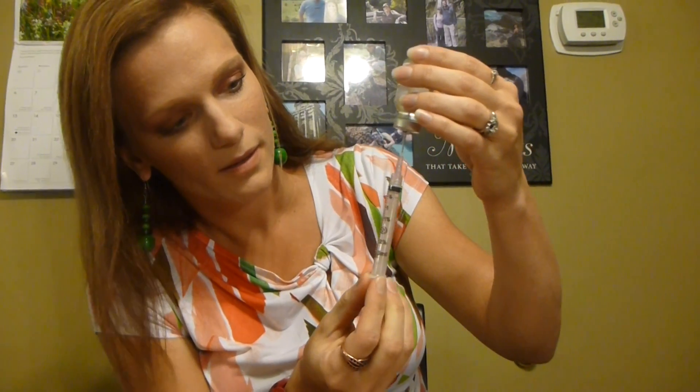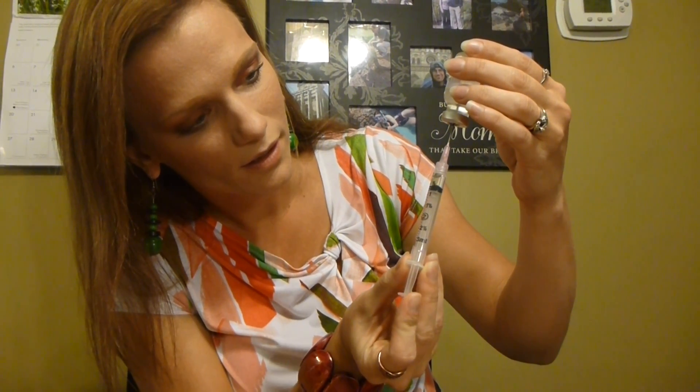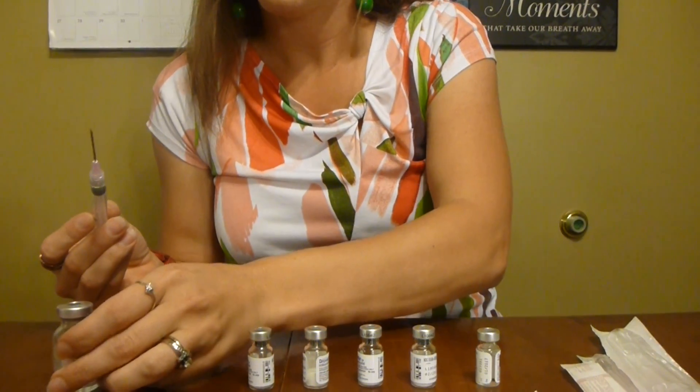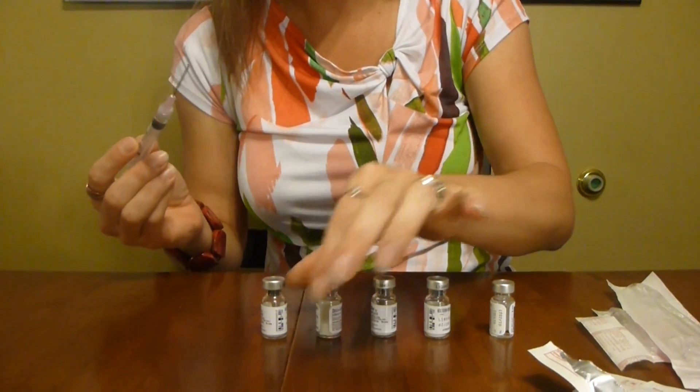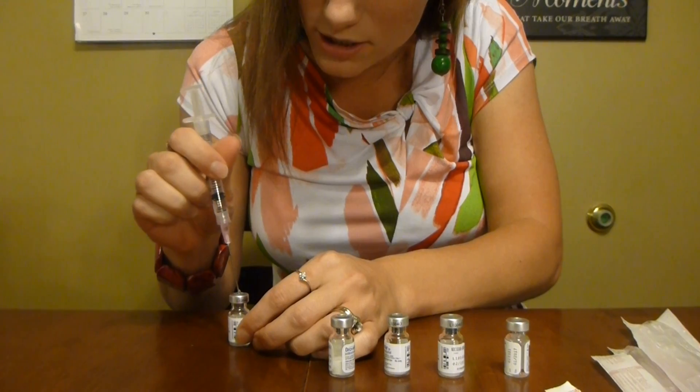I'm going to get my HCG out first. I'm going to draw that down to about half a milliliter. There's a little bit of air in there but that's okay. Then I'm going to set that aside — I'm done with that — and I'm going to put it into my last FSH jar.